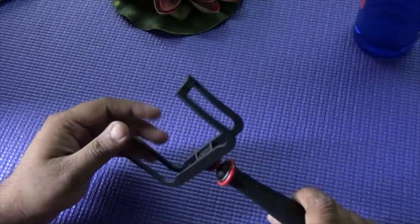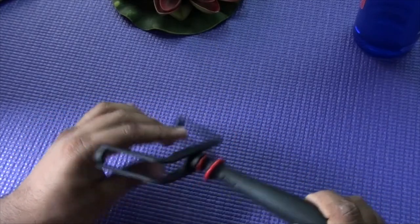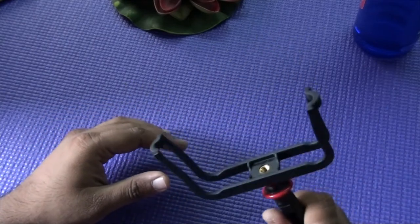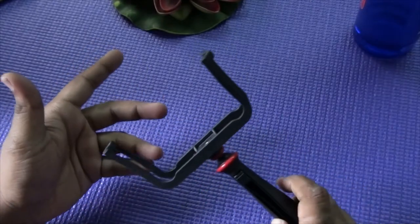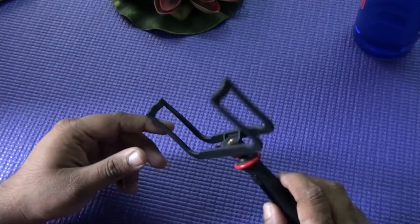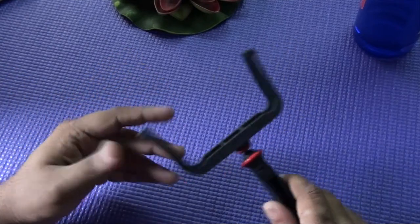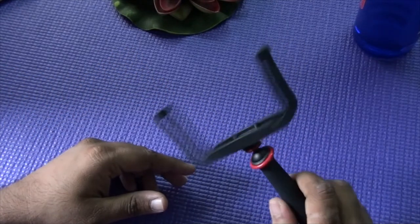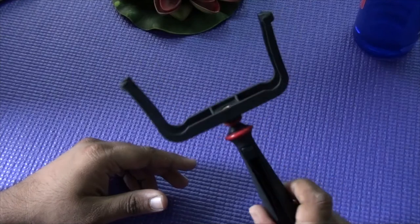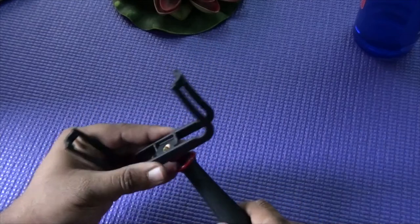Hey guys, welcome to WPXBOX. Today we have another product called the Slingshot, made by Voxom. This product is basically a solution where you can record videos using one hand instead of holding your phone like this, and the videos are stable. We all know the Lumia 920 is pretty stable when moving, but not all phones like the Lumia 720 have optical image stabilization. So this solution was developed by a professional photographer who has also done demos showing how it actually works.